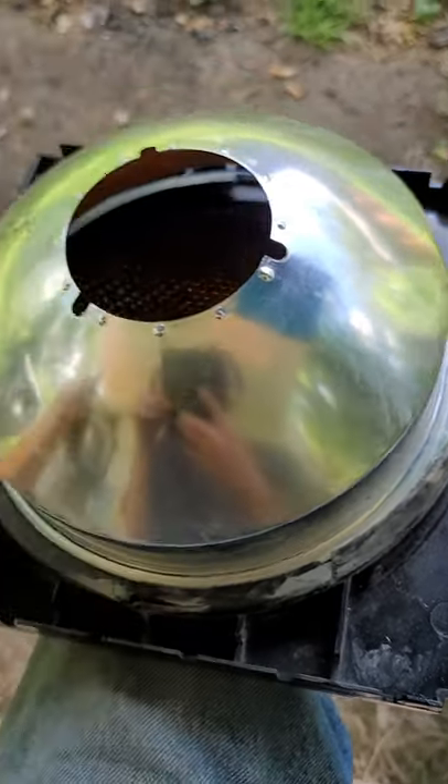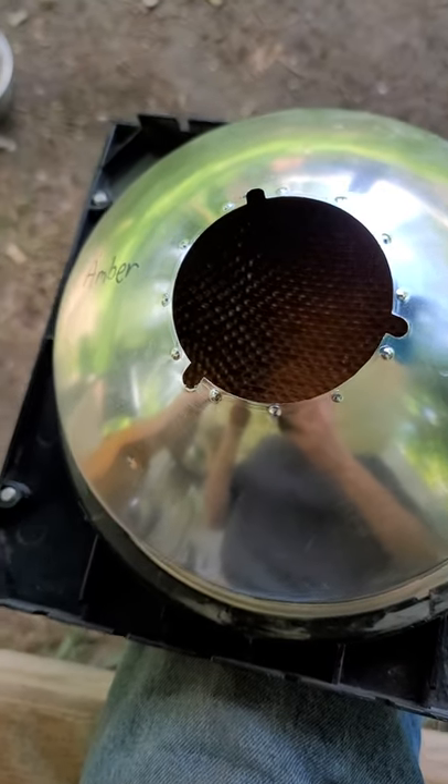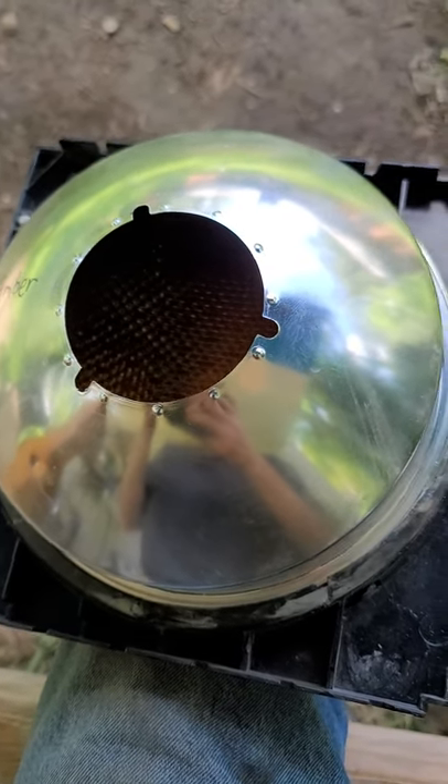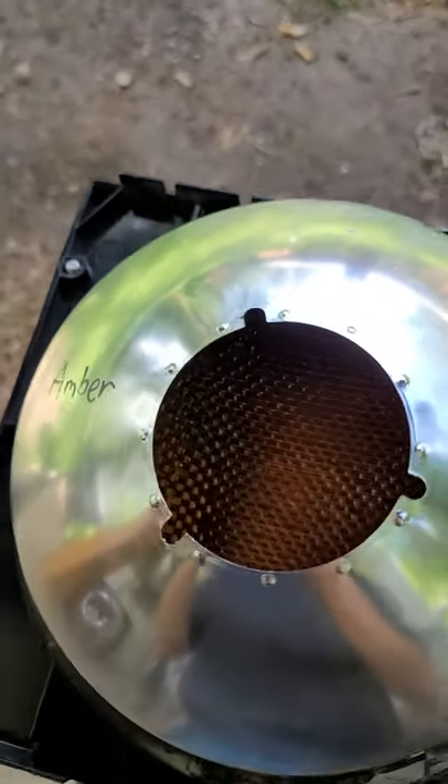If you get a first-generation Durasig, don't ever ever take it apart, because this is a fight — I mean, this is an absolute fight.